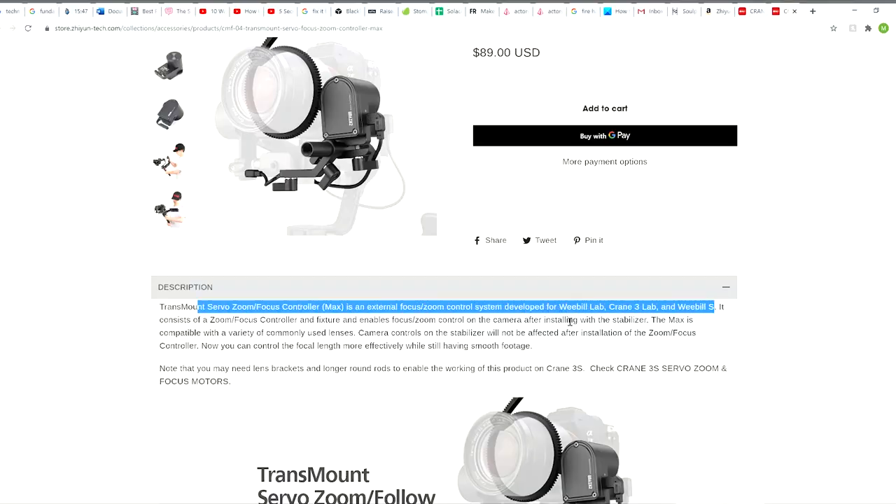Six months is a long time for this to be brought to Zhiyun's attention and they haven't done anything since then. They didn't post anywhere on their website that the CMF4 won't work with the Crane 3S E, or that it exclusively works on the smart sling TW buttons. They don't even sell it as a separate option. Having this issue go unresolved for six months with no solution is a shitty move on Zhiyun's part. I hope this gives you some peace of mind, and hopefully if enough people complain to Zhiyun, maybe they'll do something about it.